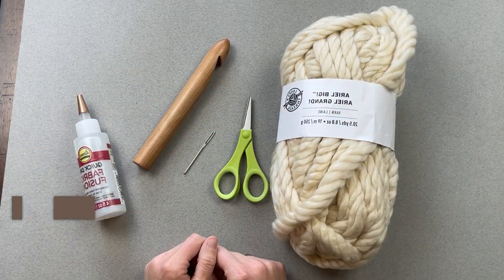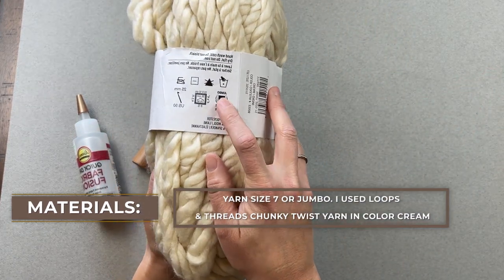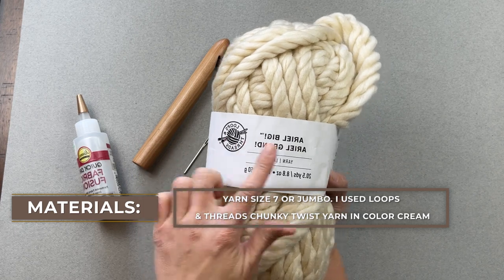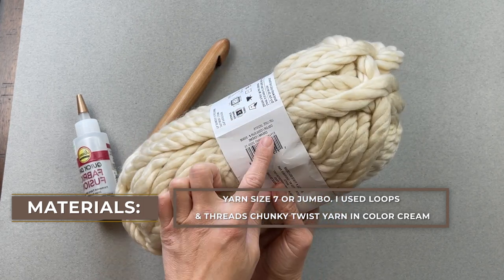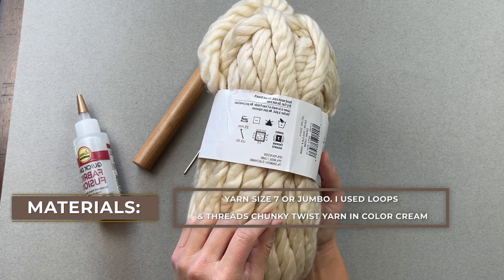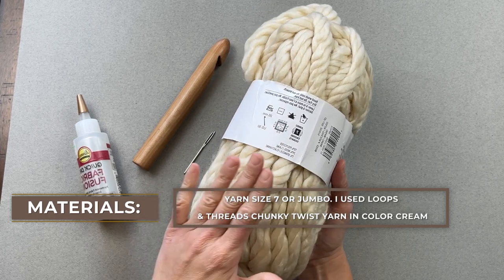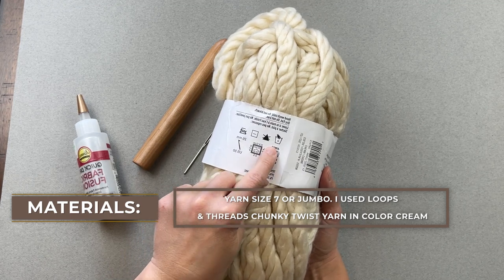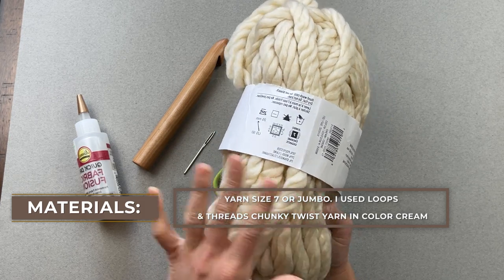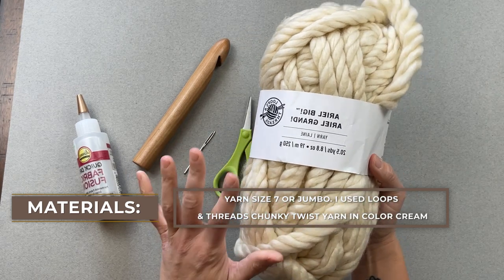The materials you're going to need for the Big Bear Jumbo Blanket include a size seven jumbo yarn — this is the big boy. I used the Loops and Threads Ariel Big from Michael's in the color cream. This particular yarn is 70% polyester, 29% wool, and 1% spandex. If you are allergic to any of those materials, feel free to substitute with whatever size seven jumbo yarn you want. I just really liked the way this felt, but if you want to substitute, go for it. There are also a lot of colors you can choose from, which is awesome.